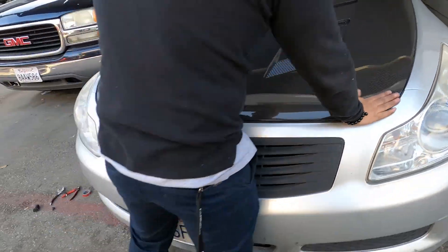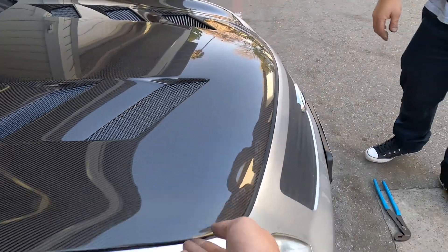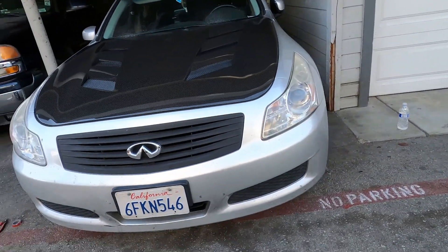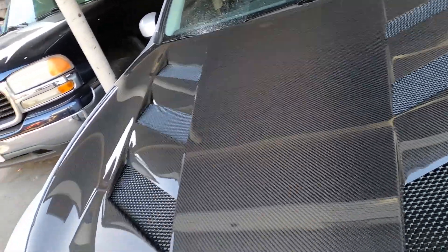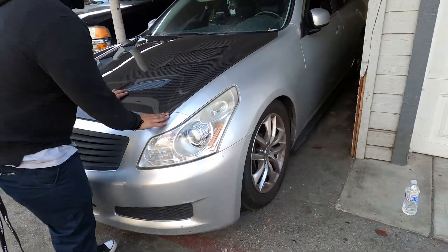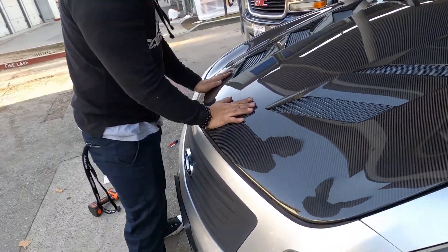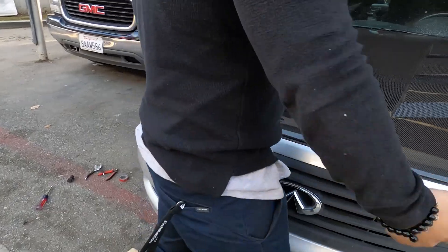Just latch on. So all you gotta do now is find a buffer clip so we can put this on. We gotta go out for a test drive or something, make sure it doesn't fly out. I don't think it's gonna fly out — as long as that latch is on, it's not gonna let go. It's already locked in, but you need a clip. So every time you close the hood you have to do it, and make sure it's both planted.